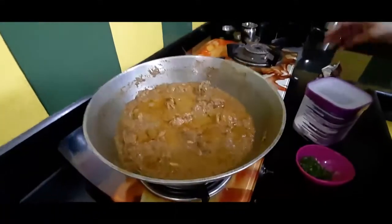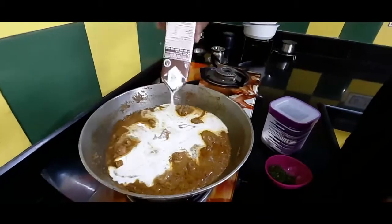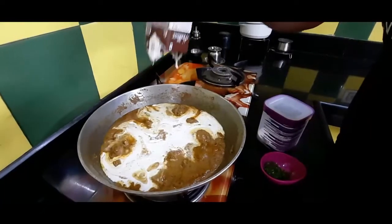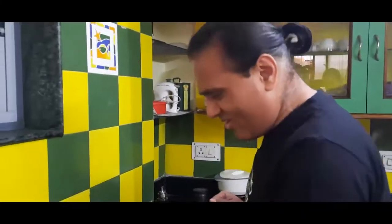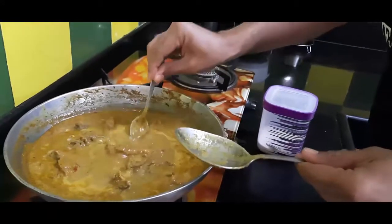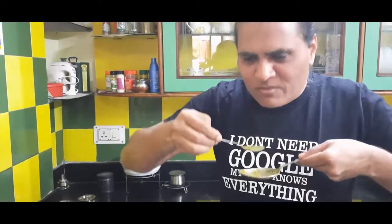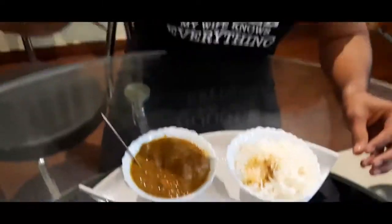Now let me see if our chicken is ready or not. Wow, it's very good! Delicious — now it's ready to serve. Our Chicken Shagoti is ready. Enjoy the taste!